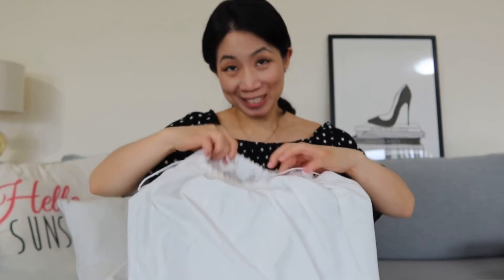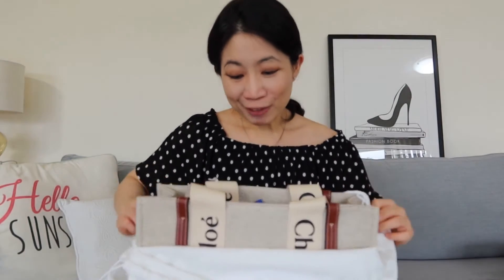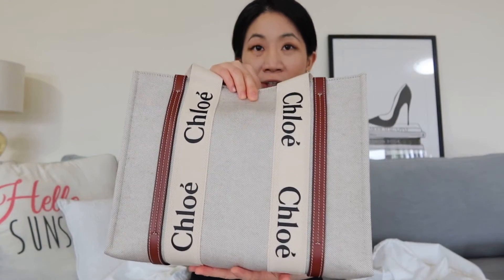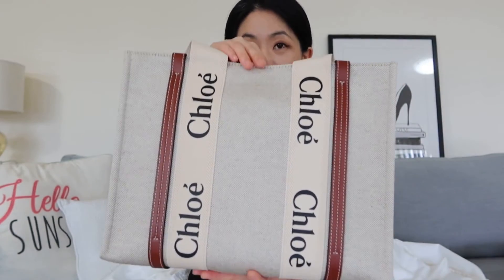Last bag, also from 24S Singles Day sale — so it's a bit naughty. It's also from Chloe, and it is the Woody Tote in the medium size. It's more of a shoulder bag for this one. I think this is really cute for going out, holding a bit of stuff, or even going to work. I wonder if it will fit my laptop — I've got to check.